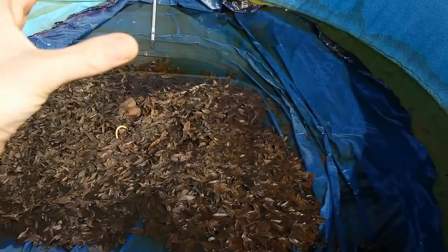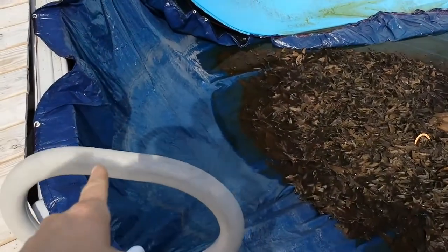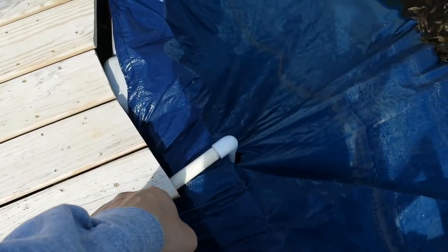I'll wrap the pool cover up into like a big Santa sack and pull all the dirty leaves and stuff out of there. While it's off, I'm going to use this opportunity to put the feed line — the one we had temporary there — instead of it coming up and over, I want it to go through the wall of the pool.